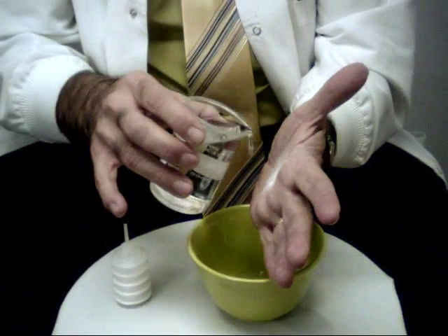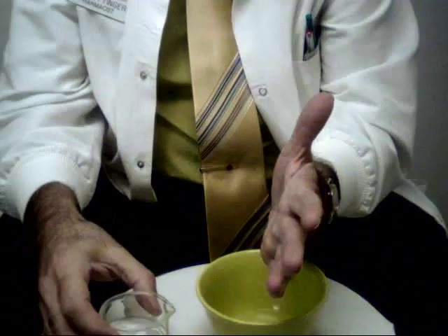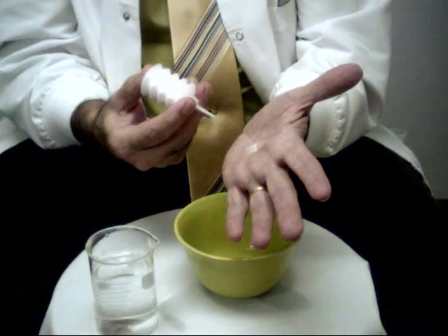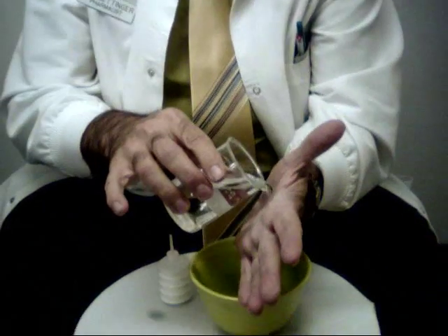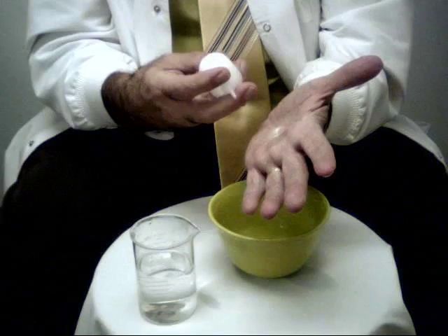Puff it until you get a nice coating, then take a mouthful of water. Swish it around and expectorate in the sink, then do it again. Do this two or three times until you feel that you've got a nice coating on the area that you want to protect.